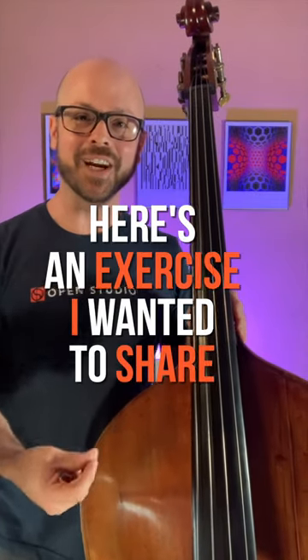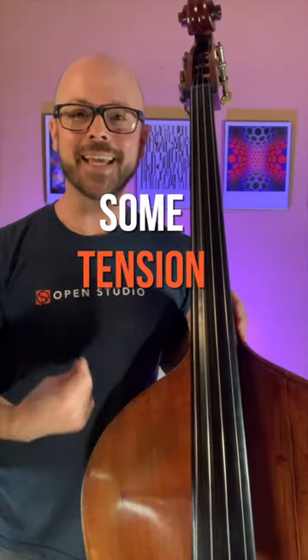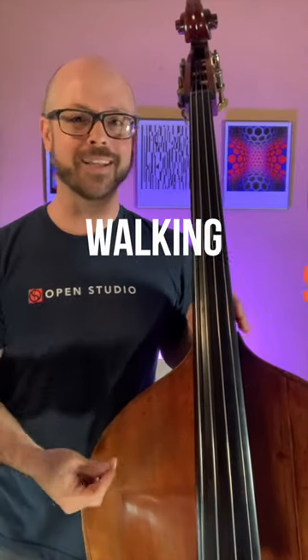Hey, what's up? Here's an exercise I wanted to share that I really like — it helps to impart some tension into your bass lines, walking, soloing, etc.